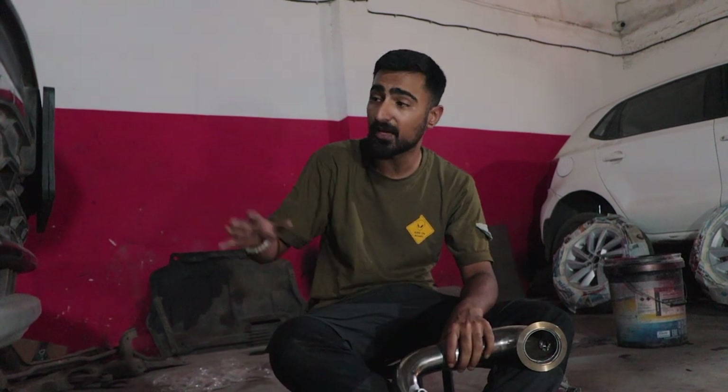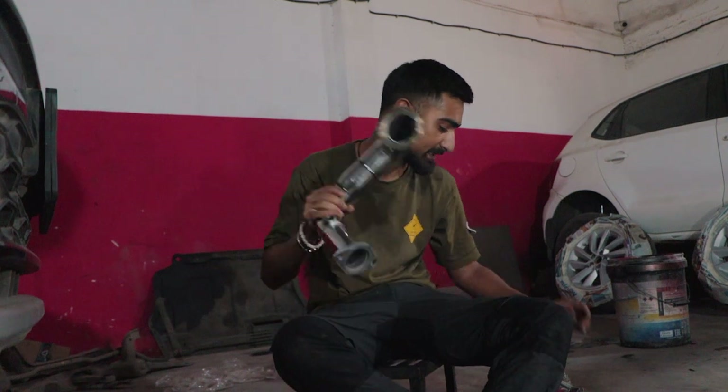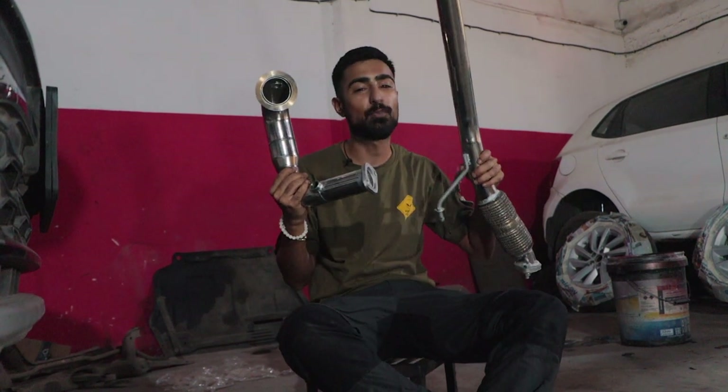We lifted the car, removed the subframe, and that was the only way we could remove the downpipe. Now this is our first prototype downpipe.